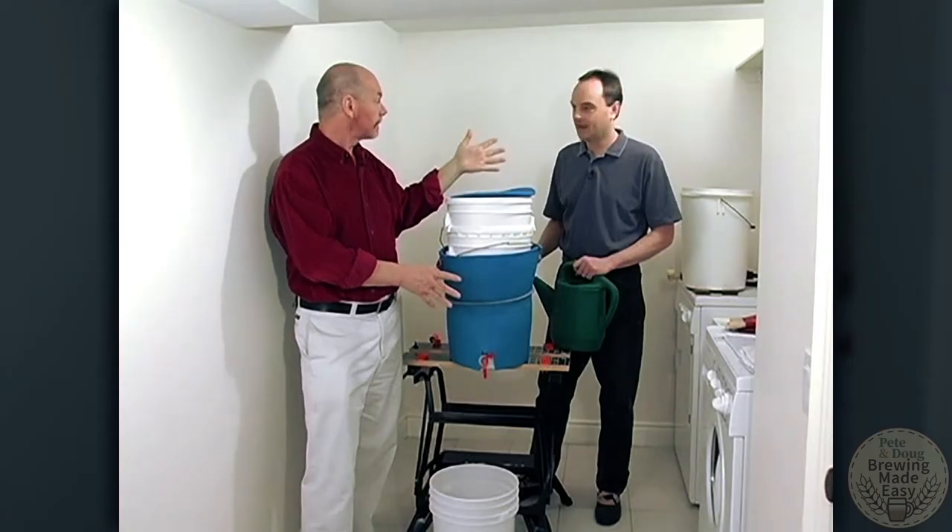Normally at home, of course, you wouldn't be taking these glasses out to check. We're just going to do that so you have an idea of what the colors will look like. Are you ready, Doug? I'm ready.